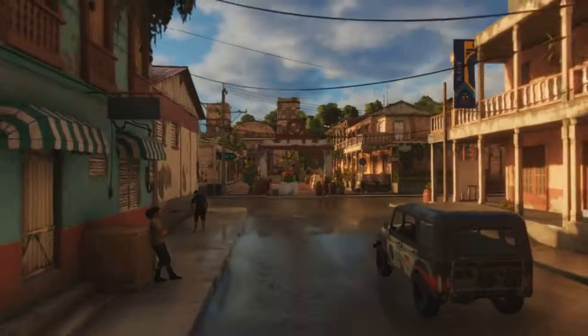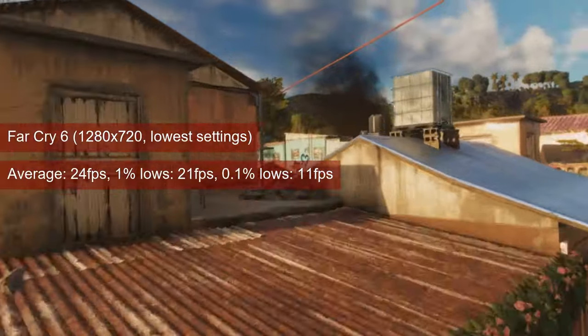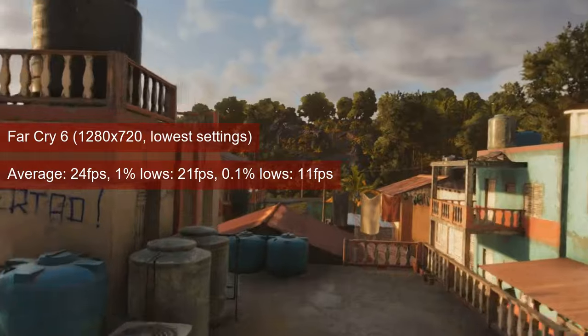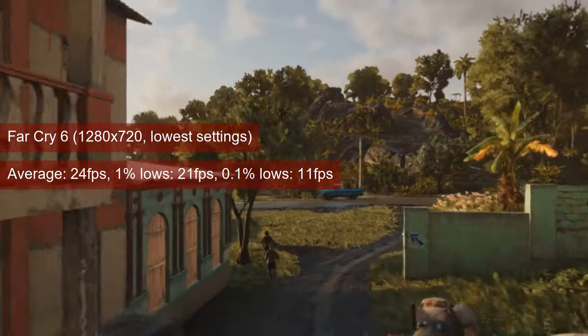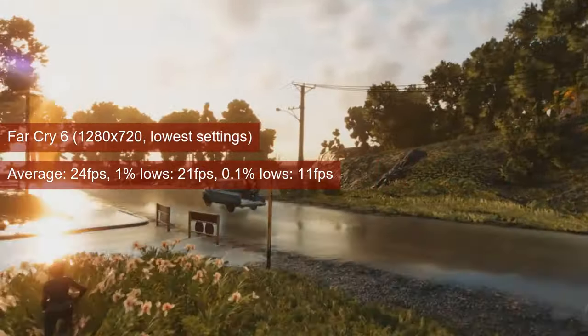Apparently I did not get the memo that The Finals tried to deliver, and I decided to fire up the canned benchmark in Far Cry 6. Boy, it was painful to watch. Between high resolution or high fps, you get nothing. At 720 resolution, the average fps is cinematic. Ouch.